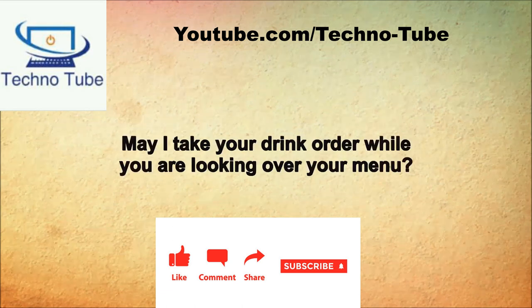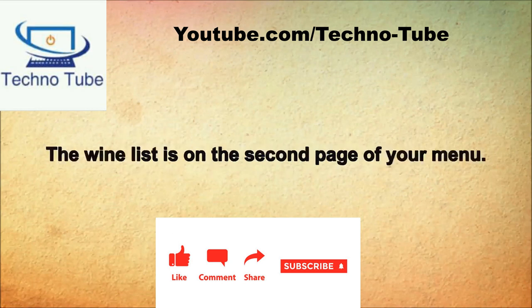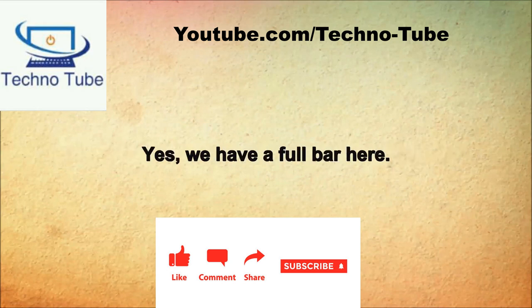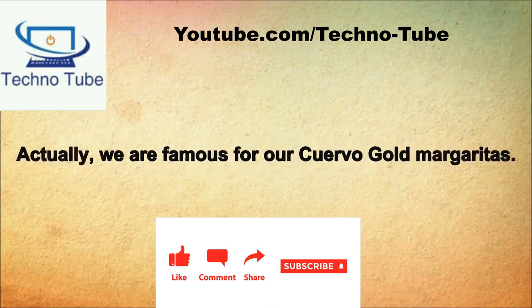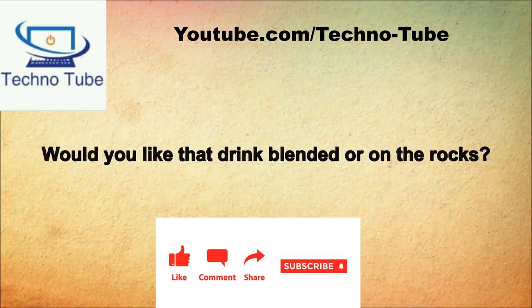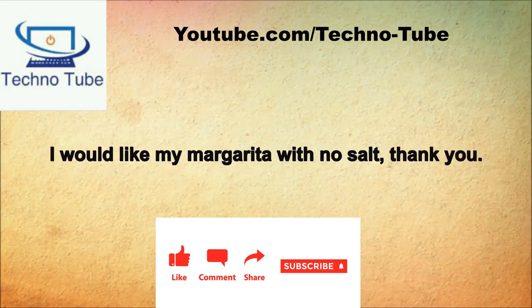May I take your drink order while you are looking over the menu? Yes. Do you have a wine list? The wine list is on the second page of our menu. Do you have mixed drinks? Yes, we have a full bar here. I am not sure what I want. Do you have any house specials? We are famous for our cuervo gold margaritas. That sounds good, please bring me one. Would you like that blended or on the rocks? I would like it blended. With salt or no salt? I would like my margarita with no salt, thank you.